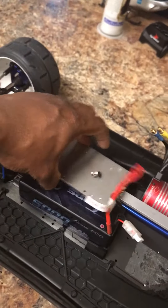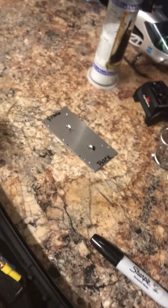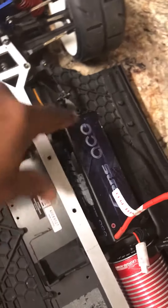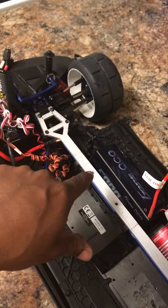Once I put the plate on top, it's not going to come out, it's not going to budge. And I'm just going to put this piece right here to support it as well. The battery is going to go right here, and that's going to be its support. This is my working-man thinking right here.